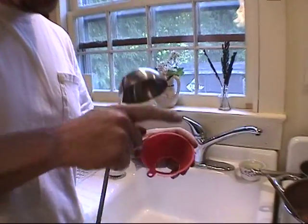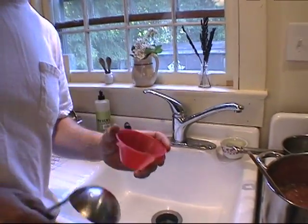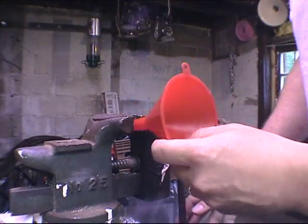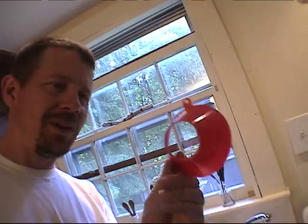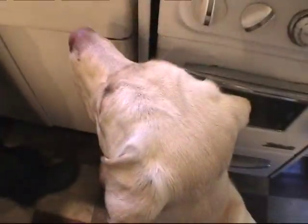You need some special tools when you do canning, and one of them is kind of a wide funnel, because you don't want to get any food on the lip of the jar. But we don't have one, so I took a regular plastic funnel — it's from the basement, it's brand new. This is gonna be really nice, this is gonna be exciting.